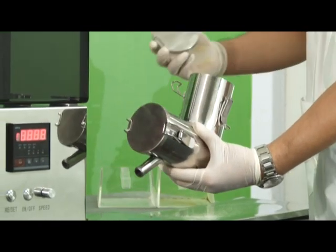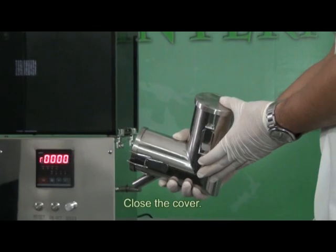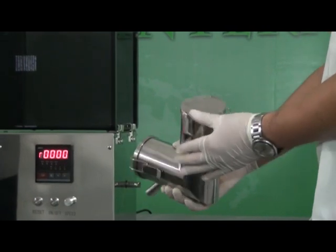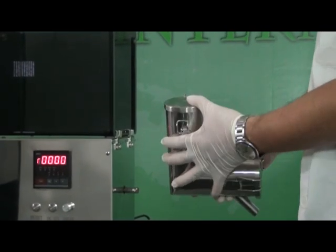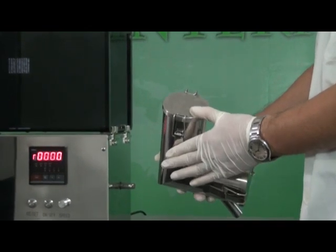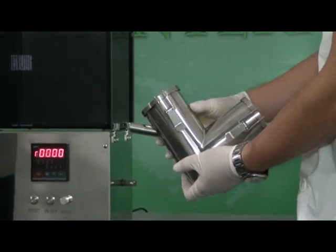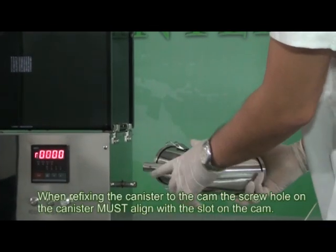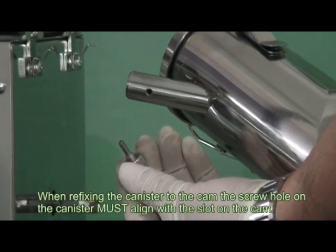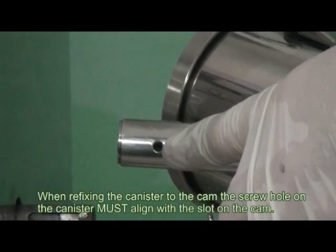Reattach the cap to the canister, then fit the canister to the cam. The screw hole on the canister must align with the slot on the cam.